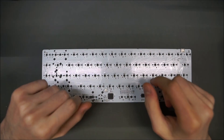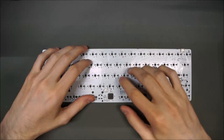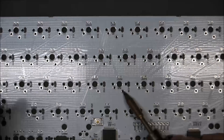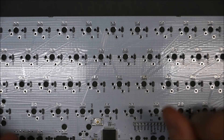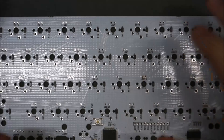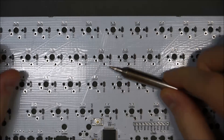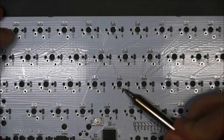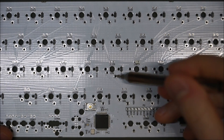Tip-wise, you want to use a chisel type tip to get more contact with the joint. For through-hole use, you definitely want a chisel tip sized to cover about the size of the pad — about 2–3mm wide. Avoid using conical tips, as there is not enough coverage area on the tip to get a proper solder contact.